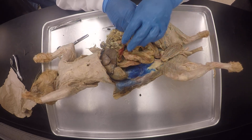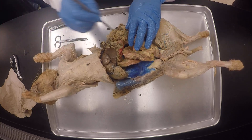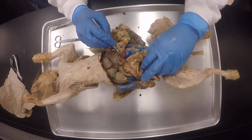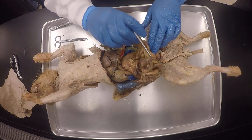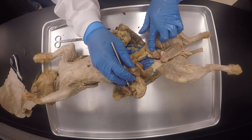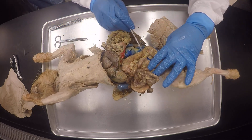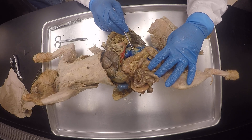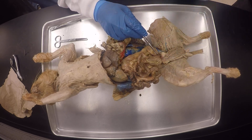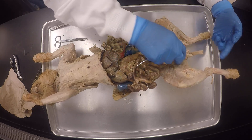This is the ascending colon, and then it forms an inverted U shape. So this is the ascending colon, this is the transverse colon, and then this is the descending colon. This cat had just eaten and was about to go number two — so the descending colon is full. There is no sigmoid colon in the cat, and then it goes to the rectum, and then out the anal canal.